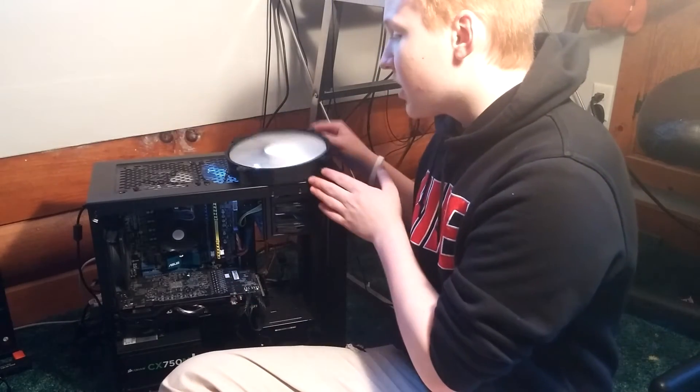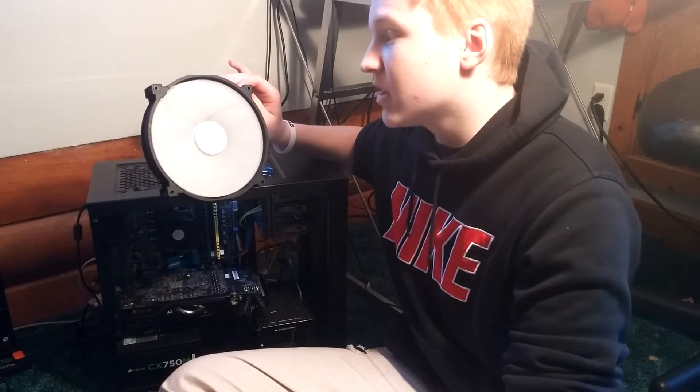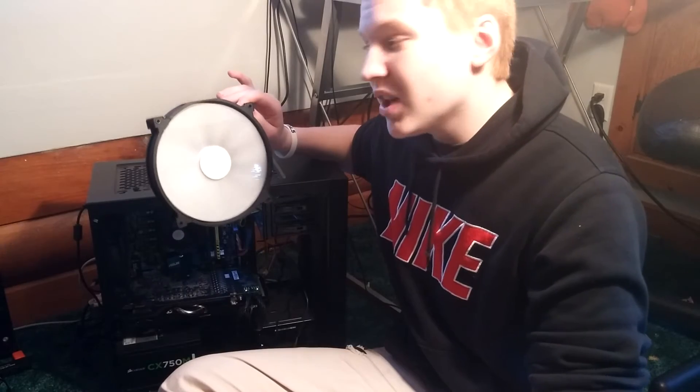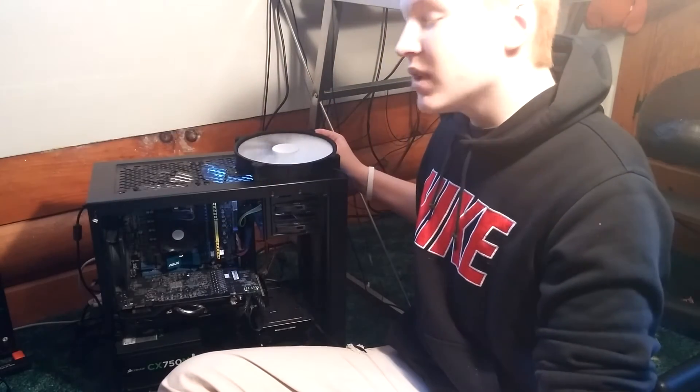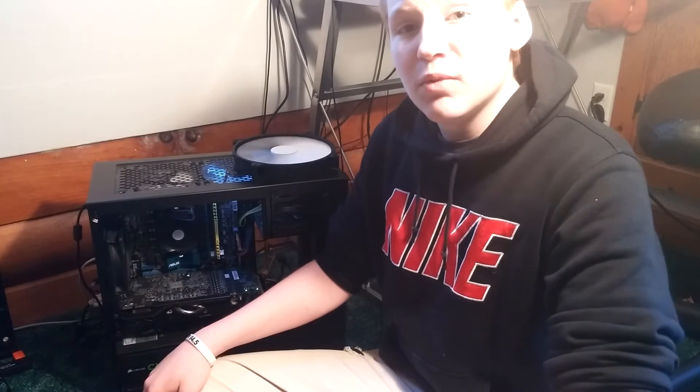Right now it's looking like the 200 is going to be the distinct winner because it has such better performance, but whether it really is as great as you're thinking — we'll discuss in just a minute after I show you just how loud each one is separately in a quick clip. After that we'll wrap things up and I'll give my honest opinion on which I would recommend.